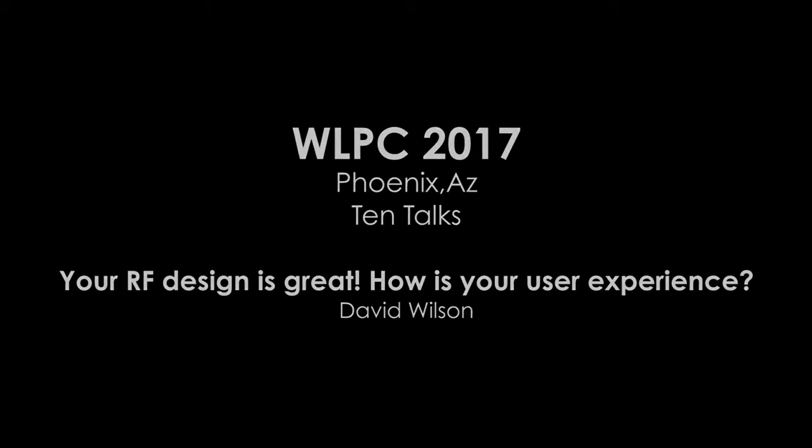Hi everyone, thanks very much. I know lunch is soon and I'm as hungry as anyone. Thanks very much for staying for this. I'll try and keep it as short as possible. I'm David, the co-founder and CEO of Cape.